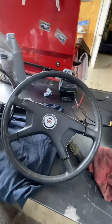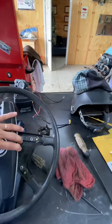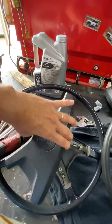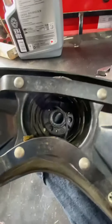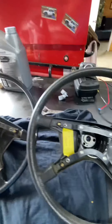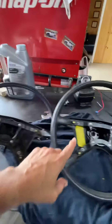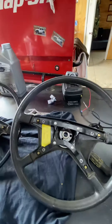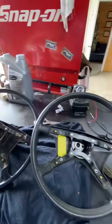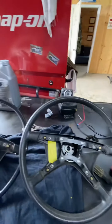The only difference between the two for fitment is this one has a bigger spline and that one has a smaller spline. So what I'm thinking of doing is cutting the rivets right here and switching the wheel itself from this one to this spline.